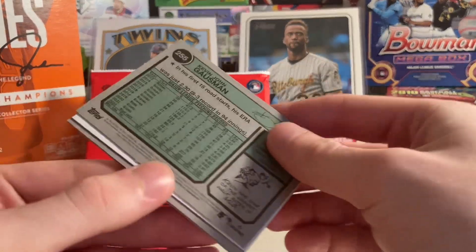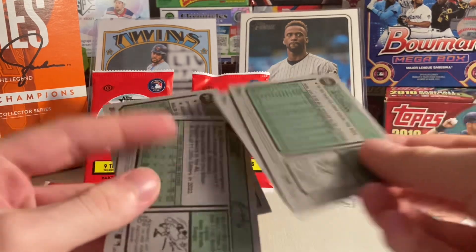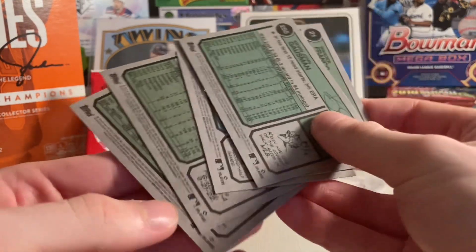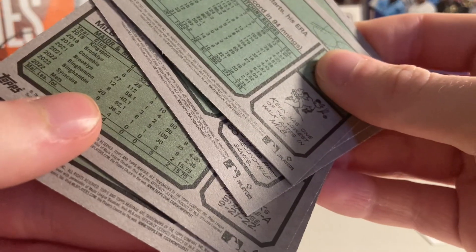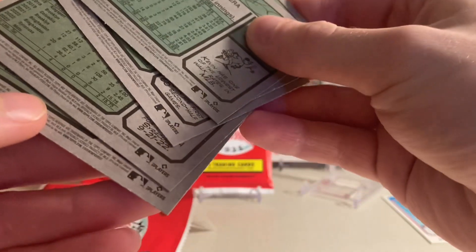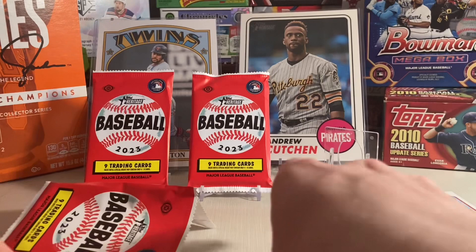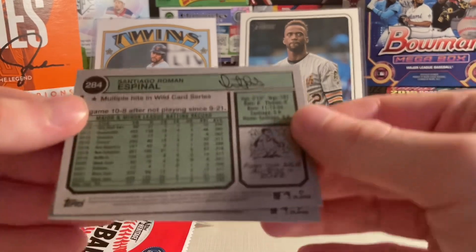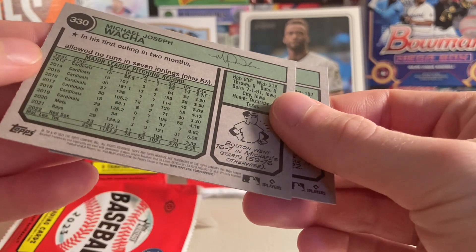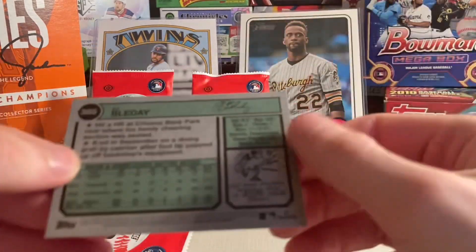So I guess I could look for short prints or variations, but I don't think there are any in this pack. Usually the code in the bottom right tells you what they are. Let me know if I missed any variations — I don't think I did. I think this was just a base pack, but either way, let's get right into the next one.